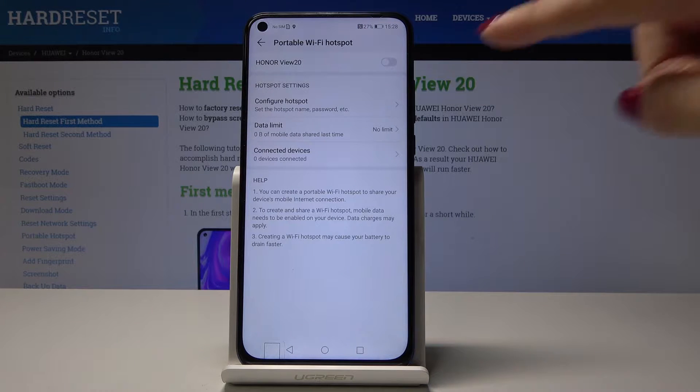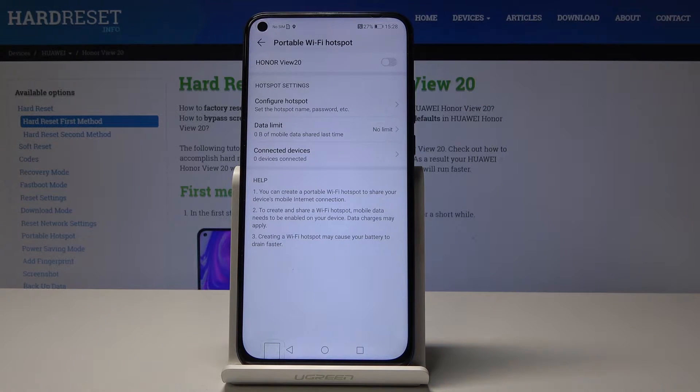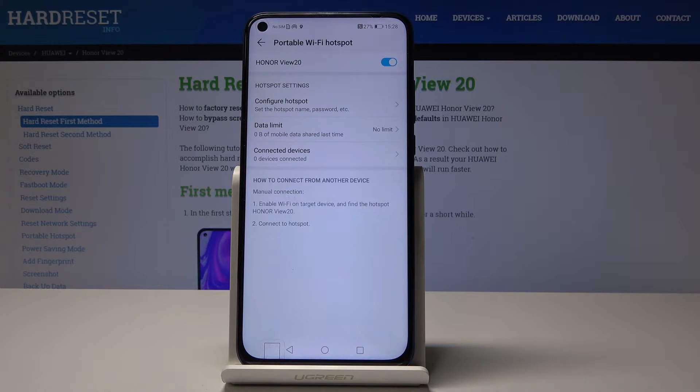Open it and you can simply activate it by tapping on this switcher. From now on, you will be able to share internet and share your network with friends and other devices.